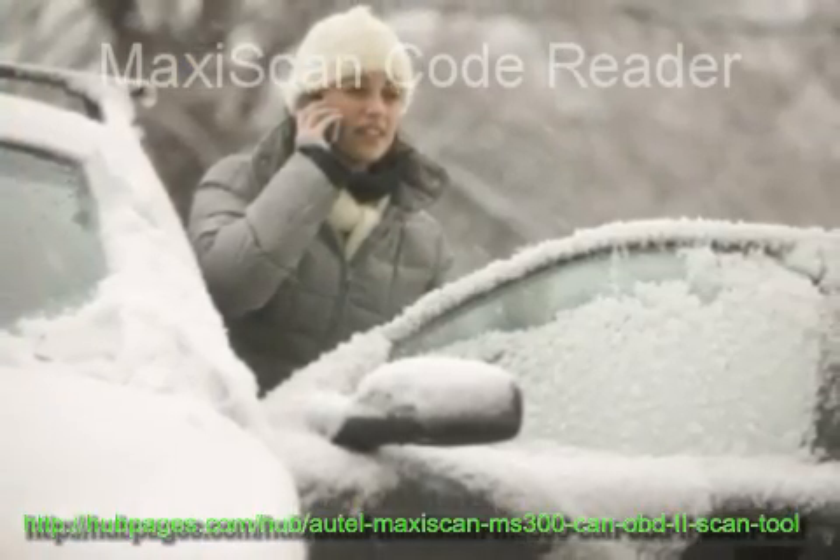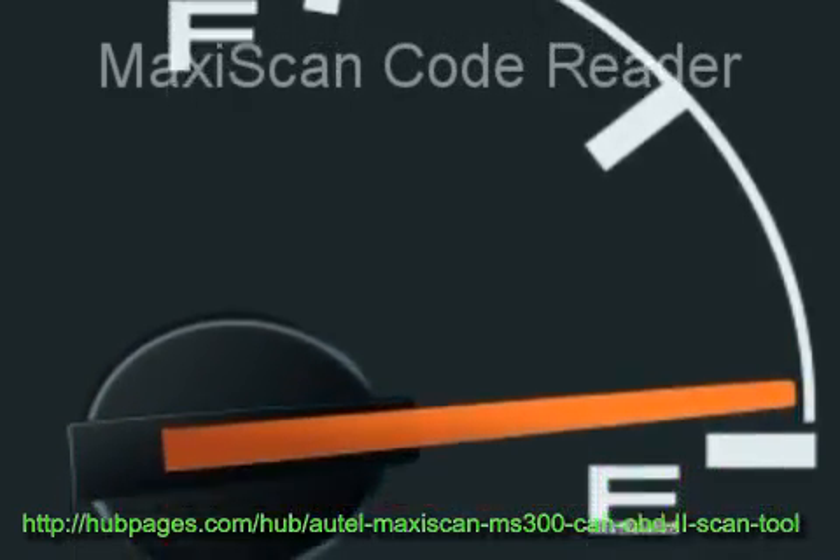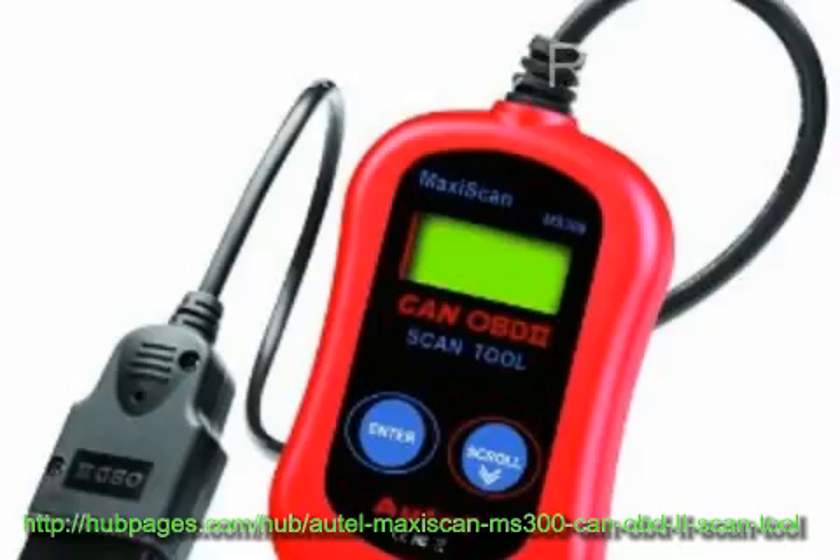Read more about the MaxiScan MS300K OBDII code reader at HubPages.com — search for MaxiScan MS300K OBDII Scan Tool.